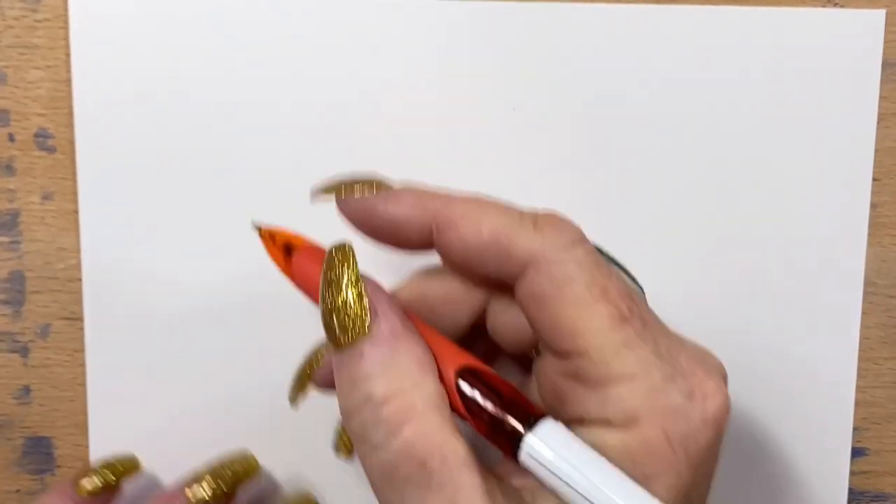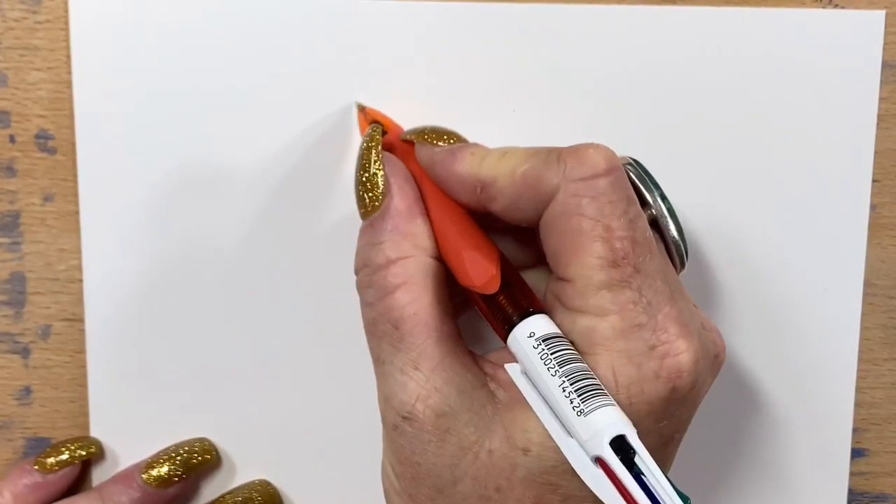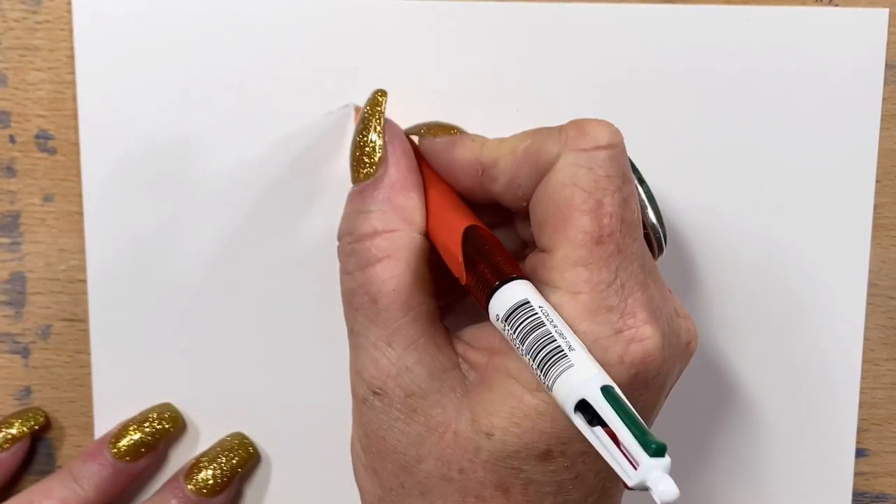Hi guys, it's Jen here and welcome to Jen's Wild About Art. So today I'm drawing a picture of a Kingfisher for you and I'm doing it with all pens.